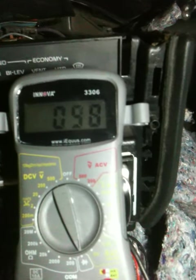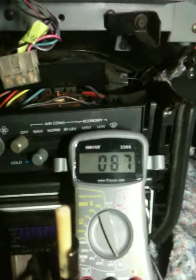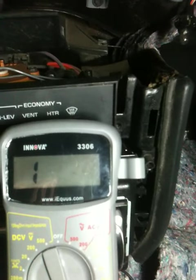This kind of reminds me of what my speedometer does. I'll connect the green and pink wires, which are the cluster again, and the power from the battery.